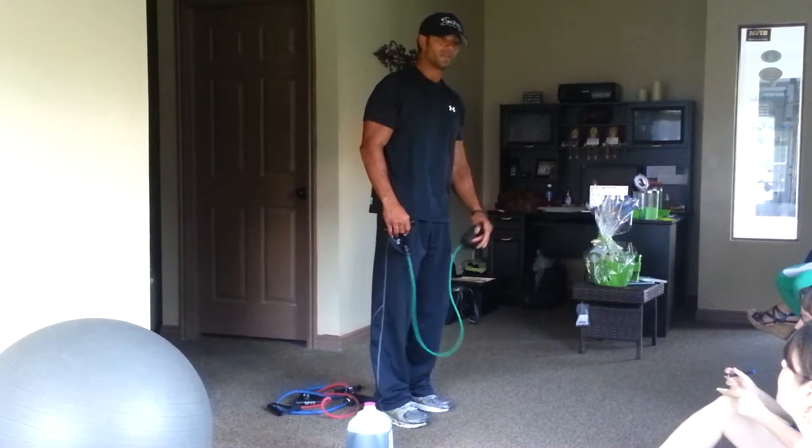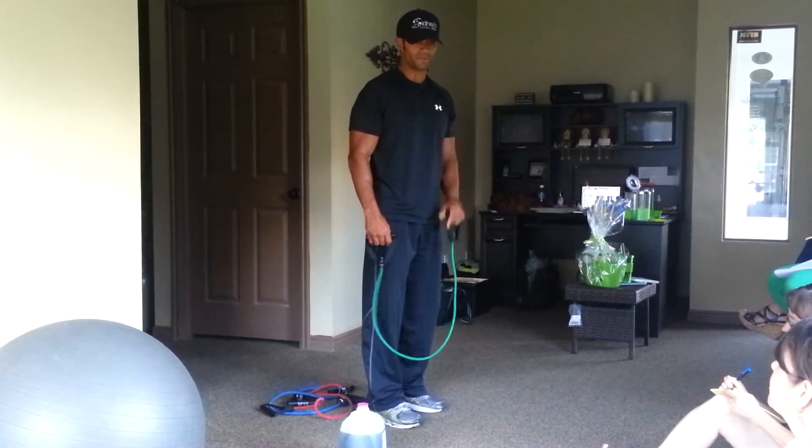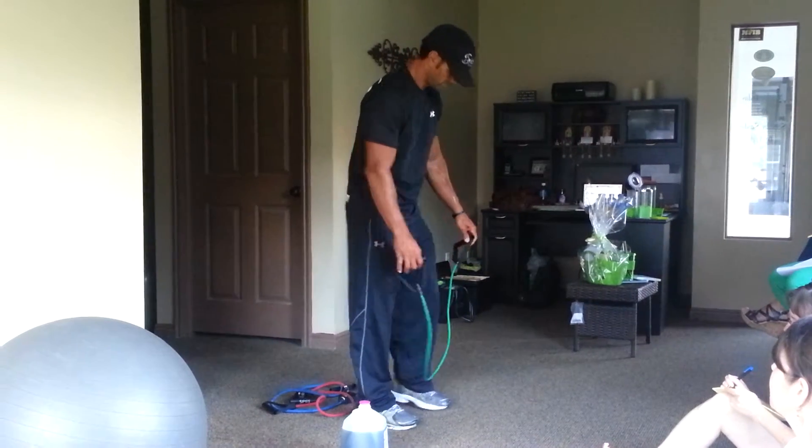How do I work my quads? You want to look at all those areas. Inner thigh - we will talk about inner thigh. That's a really important target area.